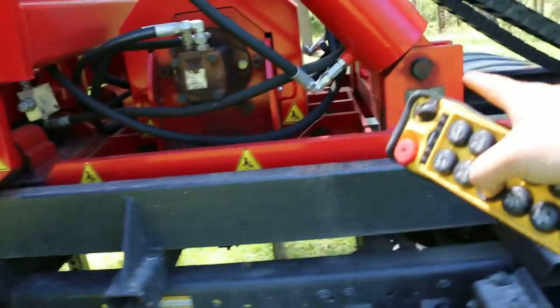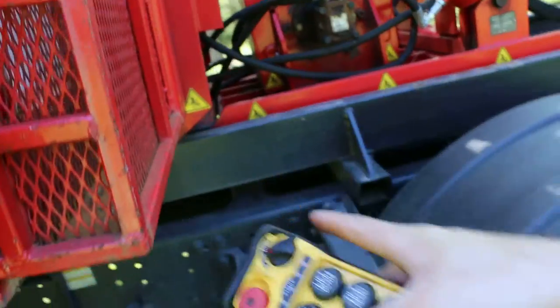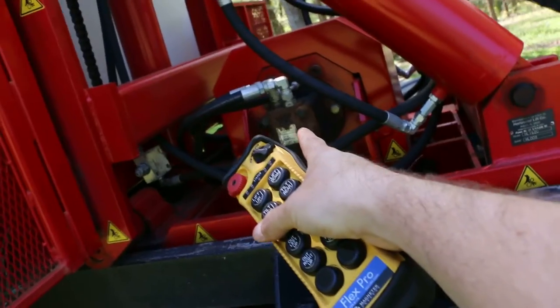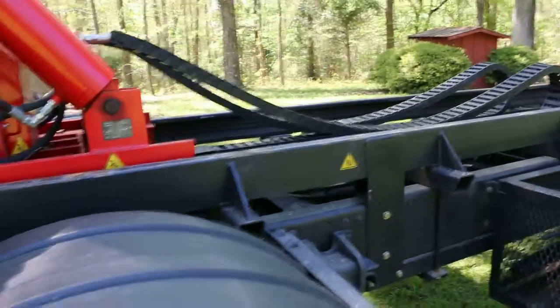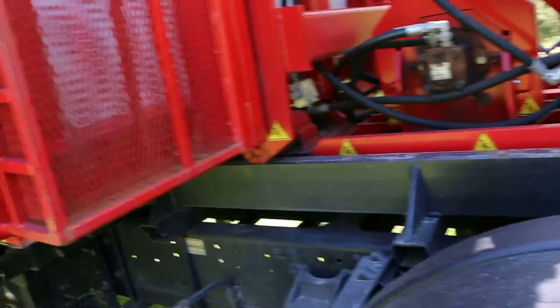It goes under these, over that one, under that, and it's anchored to both ends. It's driven by this hydraulic motor right here, and the hydraulics are driven by your PTO, which is hooked to your transmission. That's how the horizontal lift moves.